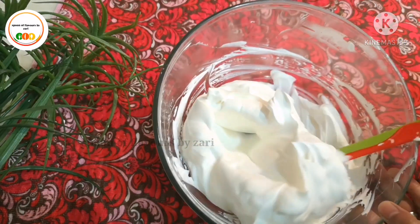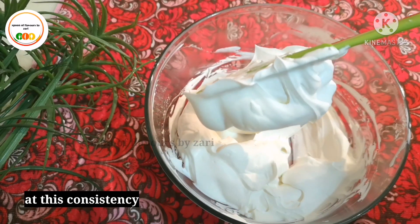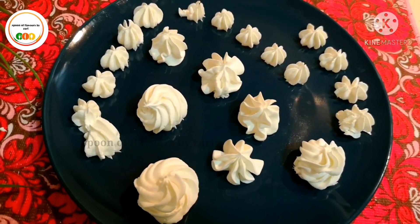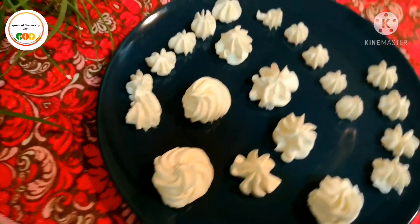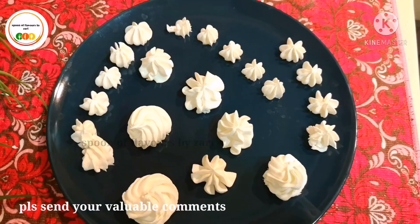You can dry the cream this way. Let's try this cream — this will be useful to you. Please like and share the video.